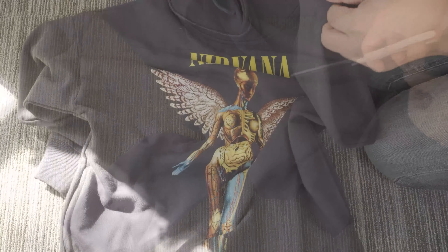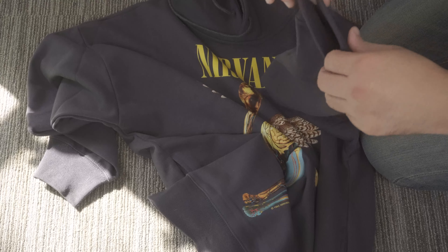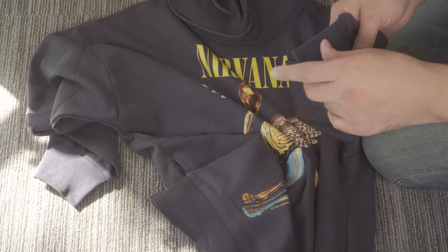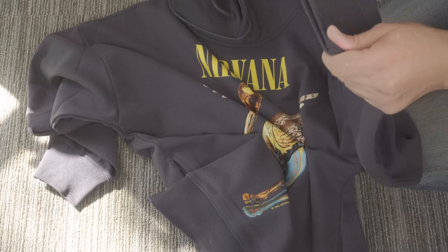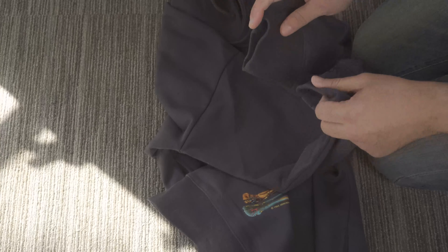I was able to complete the bottom of the hoodie. Now I'm going to repeat the same process on underneath the sleeve cuffs — I'm going to go ahead and repeat the same process on both of those as well.